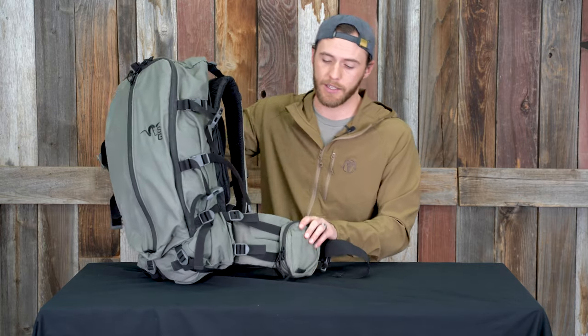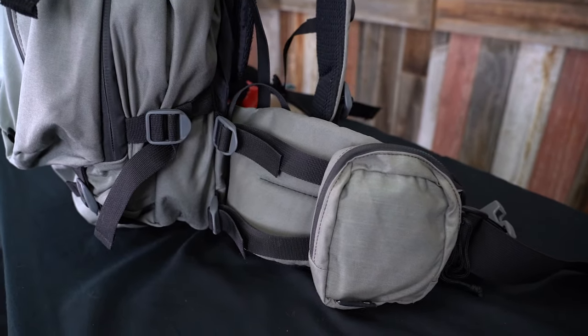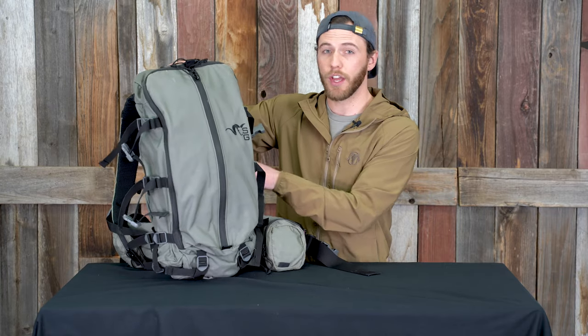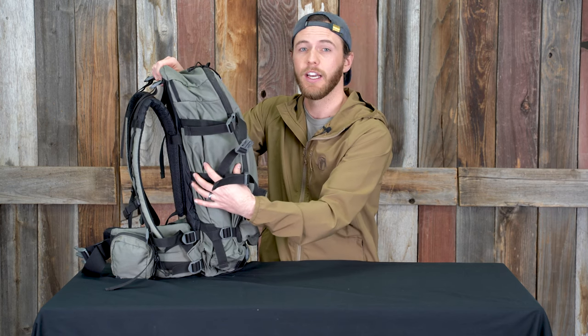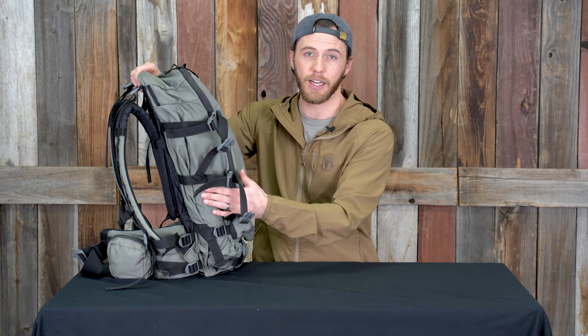One of the cool things about the hip belts is they make this accessory pocket in two different sizes. This is the small — I know they make a large as well, it's a little longer. I prefer the smaller size and I run them on both sides. On this side they also have an extended spotting scope carry space that is internal — you can open this up and if you have a spotting scope, this side of the pack will actually expand to accommodate it. I'll run a spotting scope or a water bottle in that pocket depending on the day, and the added space is really nice because spotting scopes can be angular and it just makes them fit better.